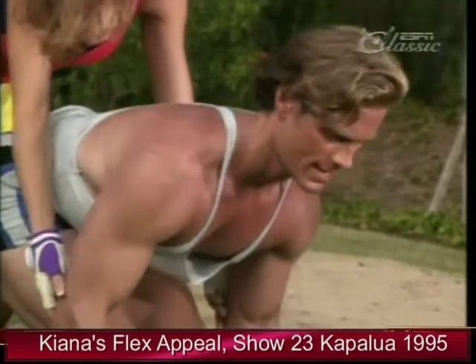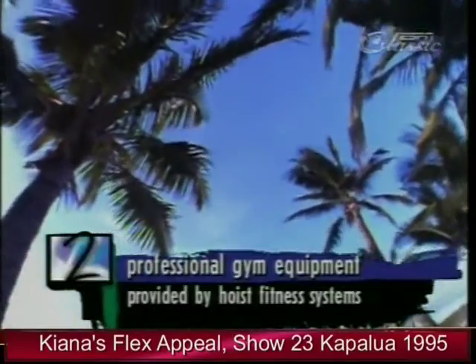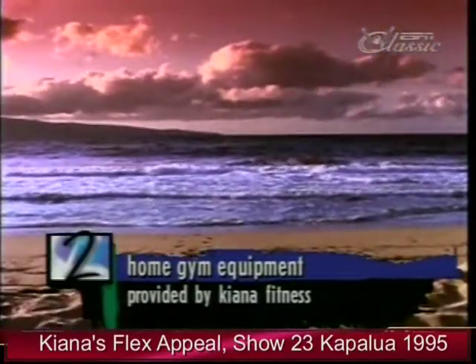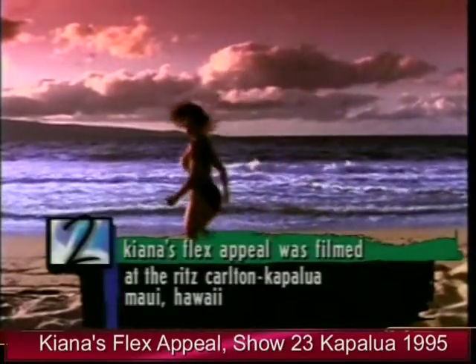Combine weight training, a low-fat diet with cross training, and you're on your way to total body fitness. Keep on flexing! Kiana's Flex Appeal was filmed at the beautiful Ritz-Carlton Kapalua on Maui's lush northwest shore.